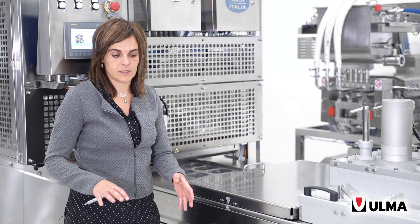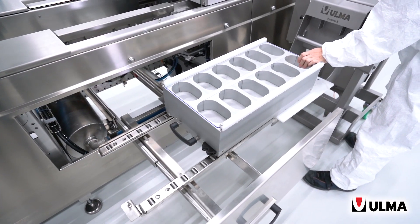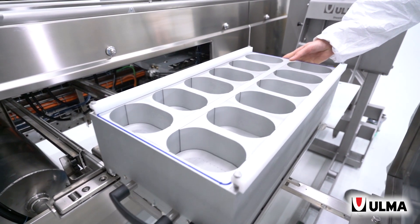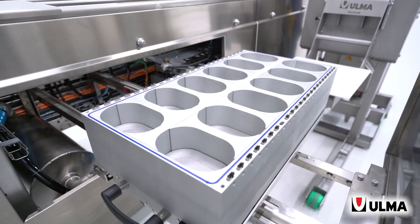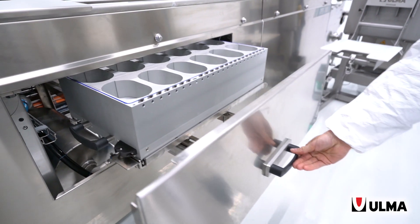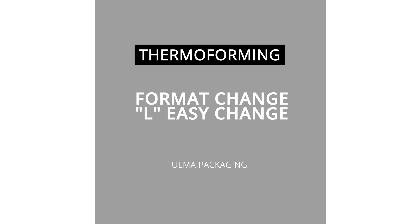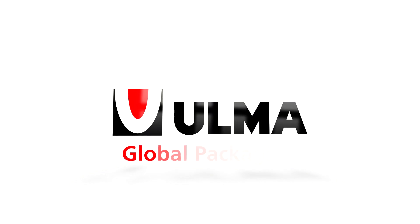In turn, you have a single format die and another universal or multi-format die. This allows you to switch between them, and it also allows you to access the die, whether for maintenance, cleaning, or to change the knives.